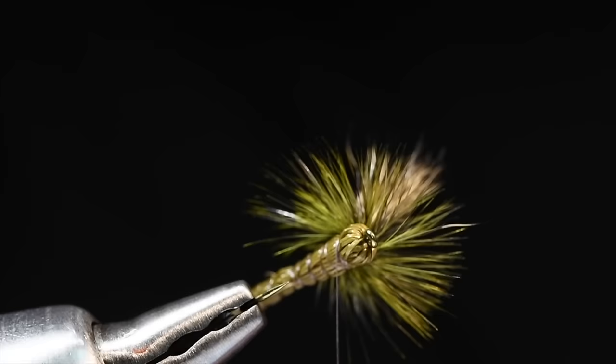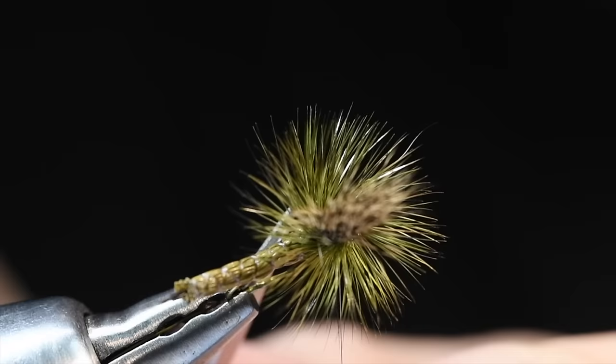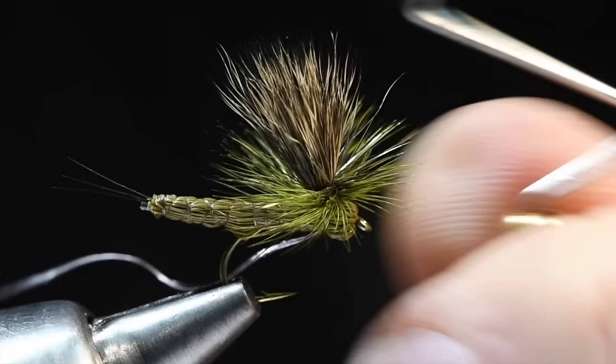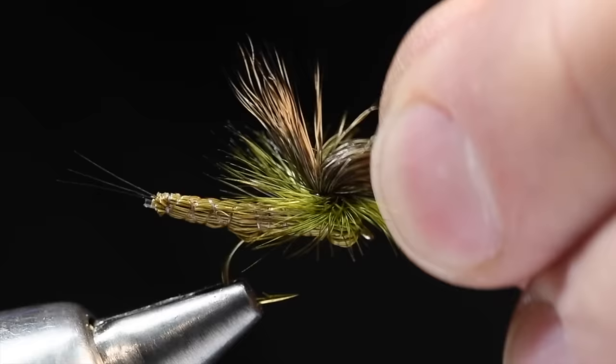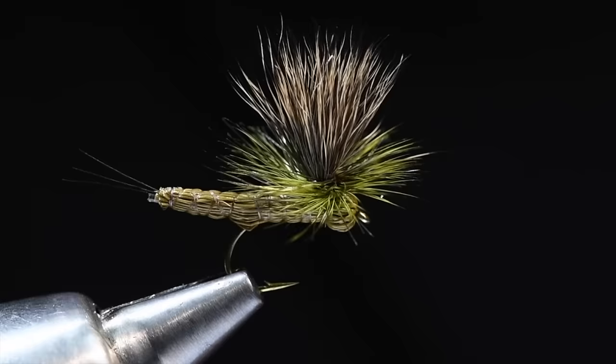I've got a nice parachute hackle and my thread's hanging in that last head section notch that we formed first. There's a weird hackle fiber over here — I'll get that out. I'll come in with my whip finisher, sweep that hackle up, and just make my whip finish right in that segment. Trim that thread out. Push my hackle back down. I always like to check if there are any weird strands — always a couple. Trim those out. And that is our paradrake.